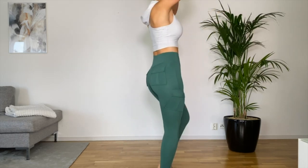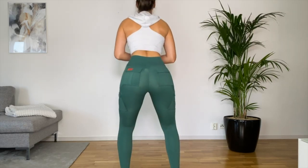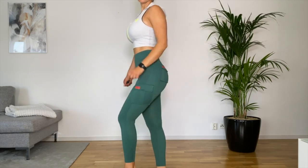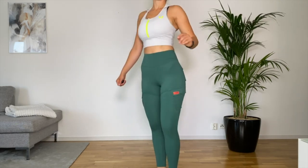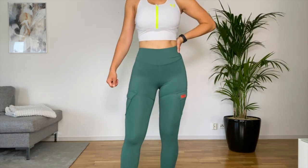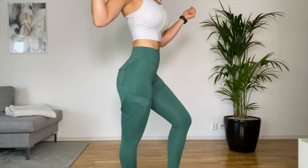Once on, they give you compression, tummy control, no camel toe, no muffin top, and are 100% squat proof — everything you want from leggings. The second pair is definitely thumbs up as well. It's a fun addition to my closet and something completely different from anything I own, so I really loved it.